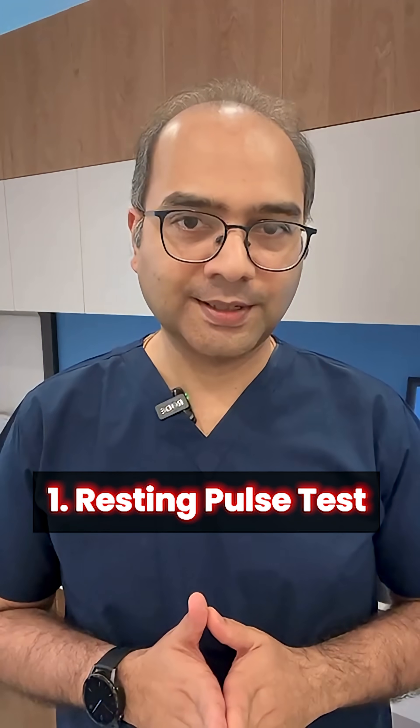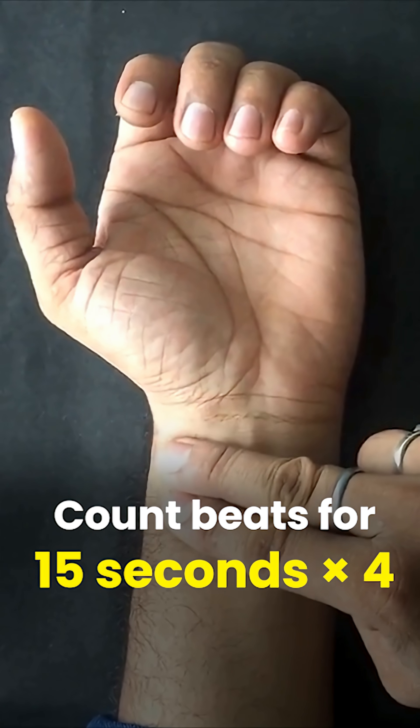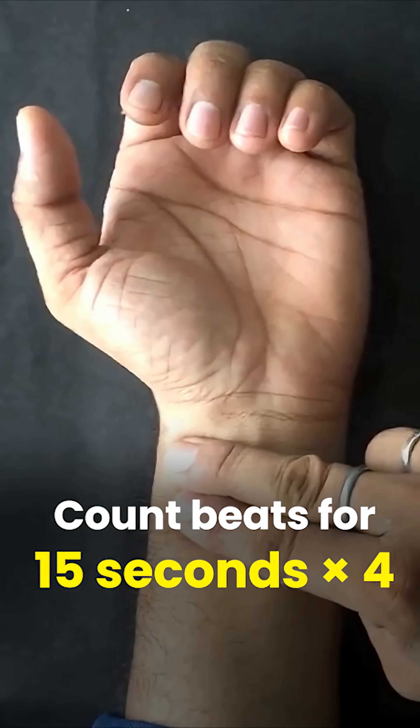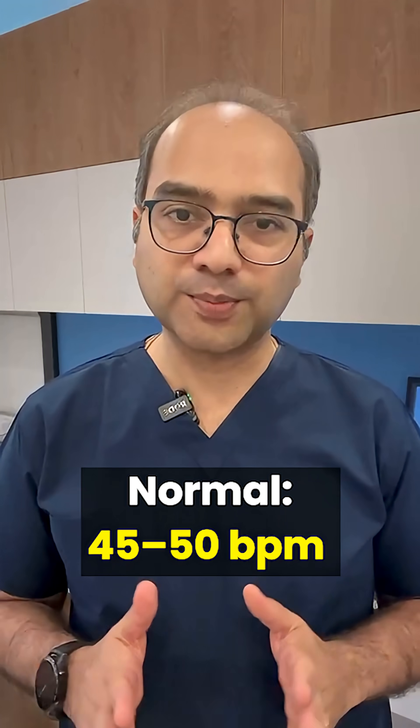First is the resting pulse test. Place two fingers on your wrist, count beats for 15 seconds and multiply by four. Normal should be between 60 to 100 beats per minute. In trained athletes, it can be lower, even up to 45 to 50 beats per minute.